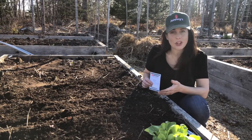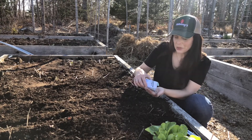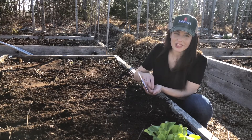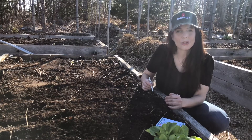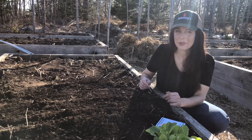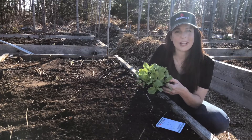To direct sow, I plant the seed in about a 4-inch wide band, scattering the seed evenly, and trying to space it about an inch apart, then cover it with about an eighth of an inch of soil. If I want my direct sown lettuce to form full-sized heads, I'll eventually thin them to 8 to 10 inches apart. And if I'm going to transplant my lettuce into my beds, I'll transplant them 8 to 10 inches apart as well.